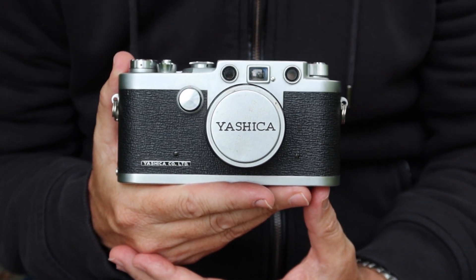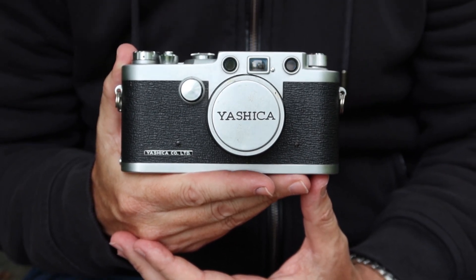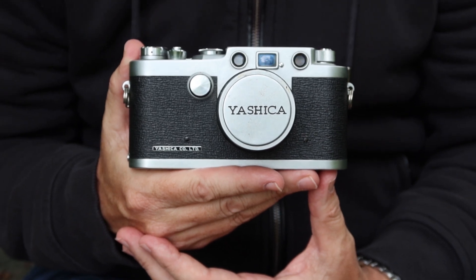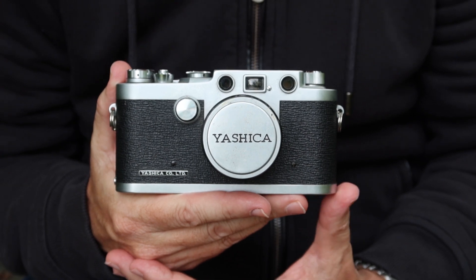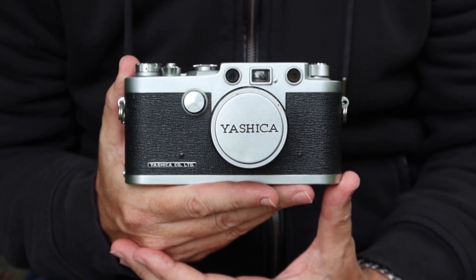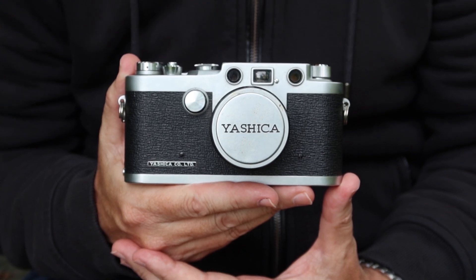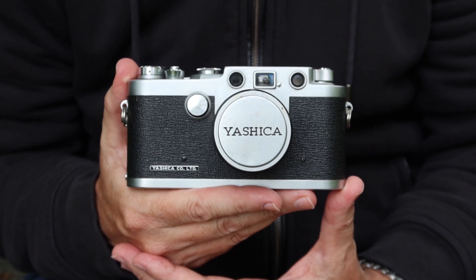I'm not a big fan of rainy weather myself. I'd prefer to live in a more arid place, but you know, what can you do? The subject of my second video today is going to be a Yashica camera. I'm a big fan of Yashica cameras. I kind of got into the camera business with a Yashica camera and I've had any number of them over the years.